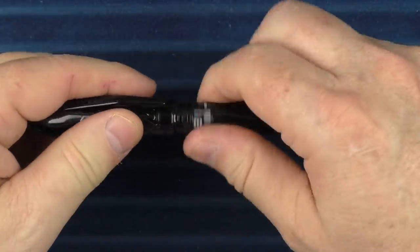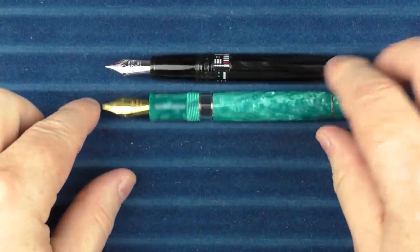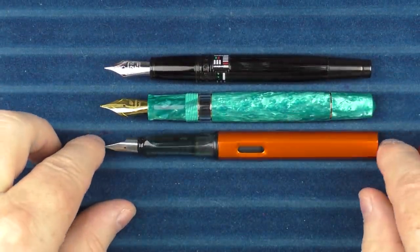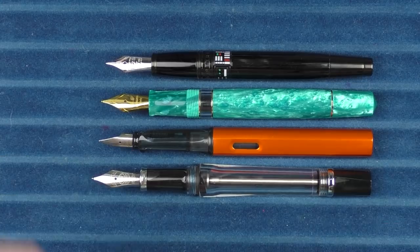And here are some uncapped comparisons — here it is with the Leonardo Mosaico, the Lamy All-Star, and the Twsbi Vac 700.